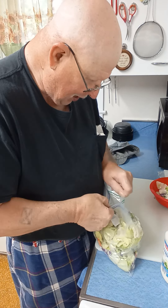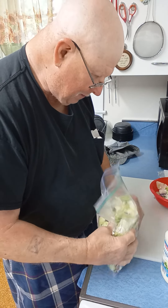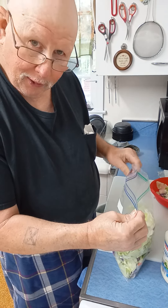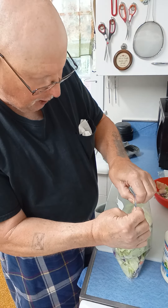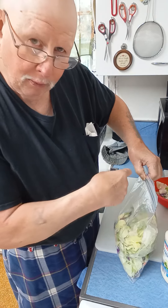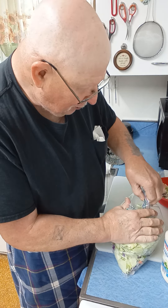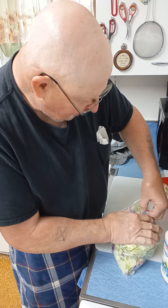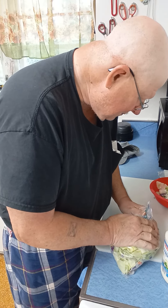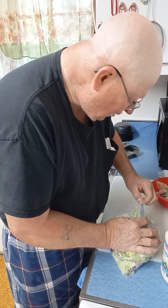I'm going to open this up and show you how to vacuum pack it. You want to start the zip over here until you get about two inches from the end. Lean on that, let the air come out. Squeeze as much air as you can out, then get that zip and finish zipping it.